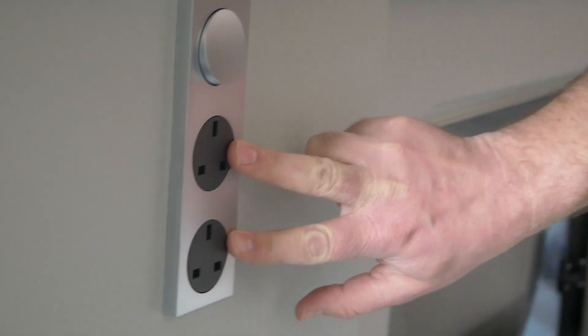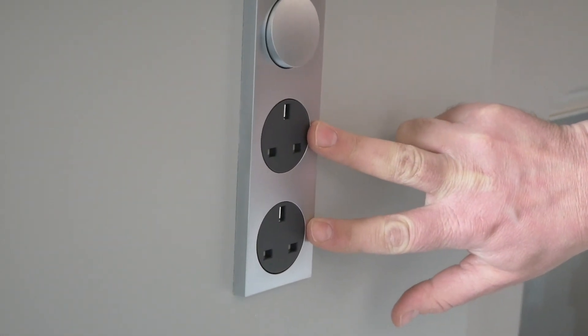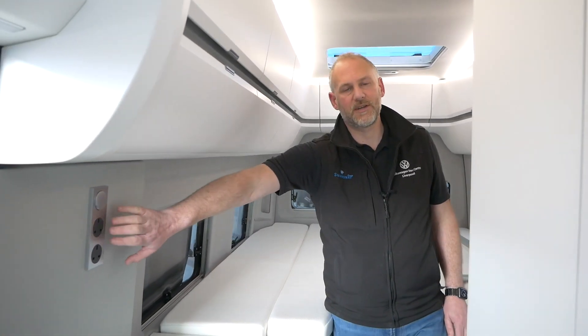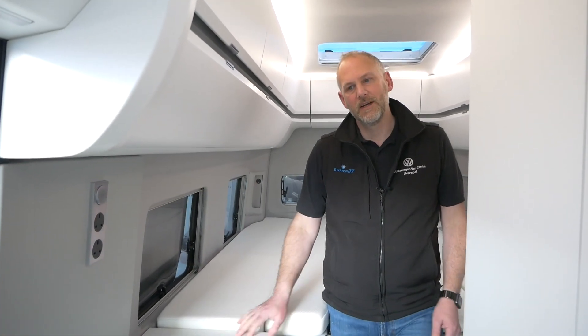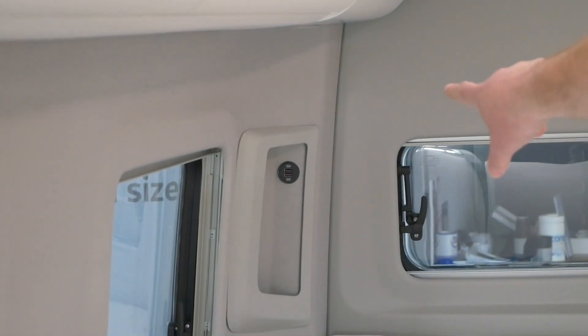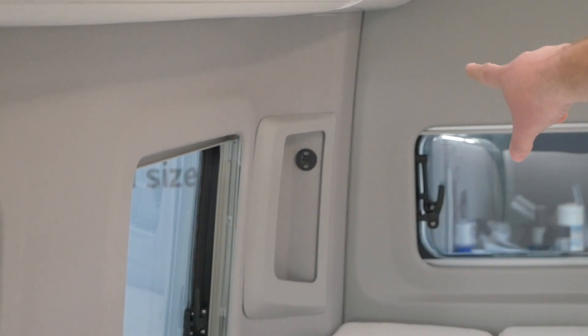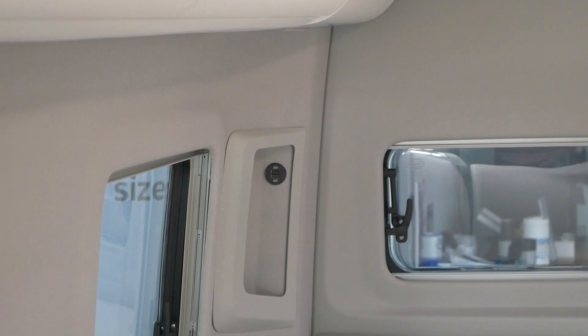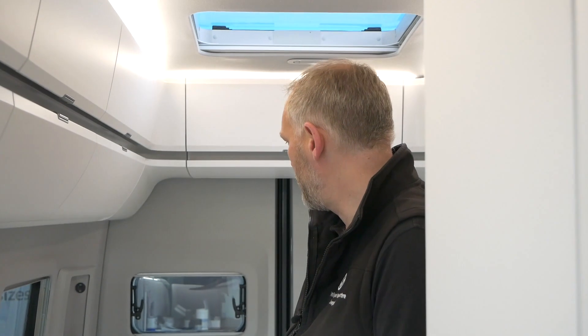Moving into the kitchen area, on the wall we've got two main plug sockets for when you're on electrical hookup — so if you wanted a kettle, a toaster, or anything like that you can plug them straight into the wall socket. Then moving into the sleeping area, at the far bottom we've got two USBs giving you a 5 volt supply, really good for things like mobile phones if you're going to sleep.